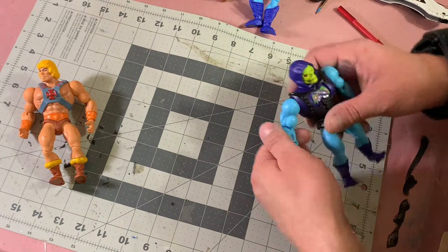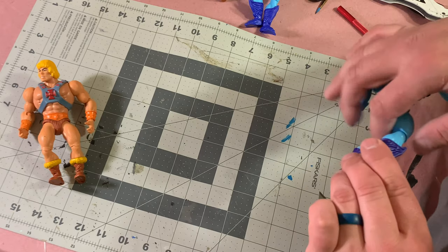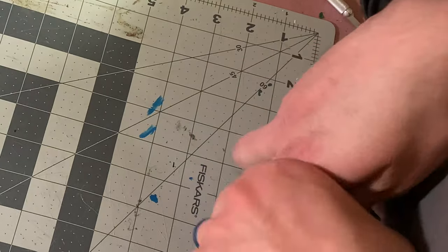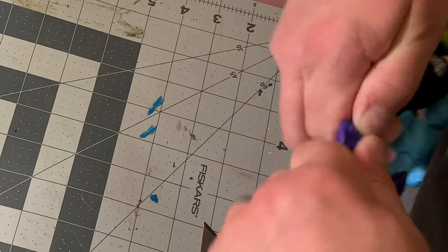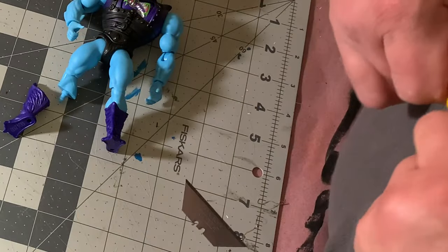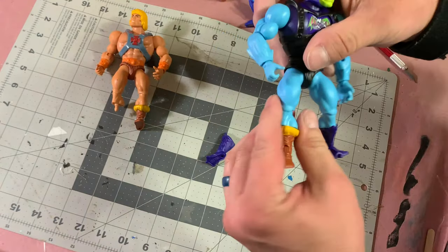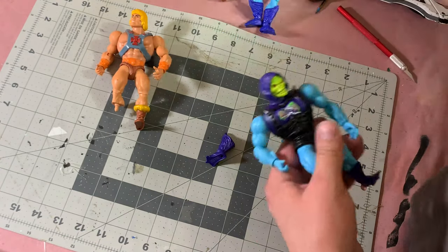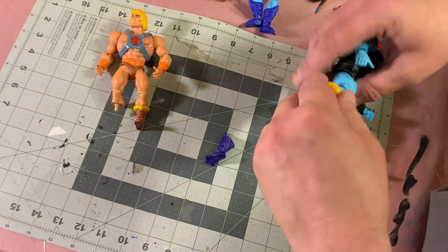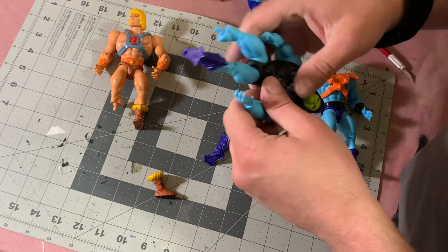We have our main two figures. The good thing about these figures is that the boots and legs are all interchangeable. So this will pop off here, and I can plug this one into this, which makes it a lot quicker. Now the difference is that Faker's colors are a little different, so we're going to pop these off and repaint them.